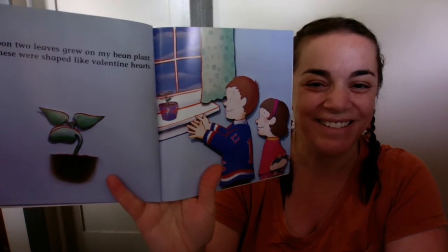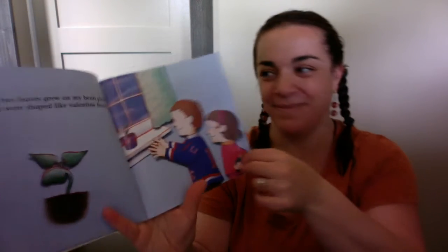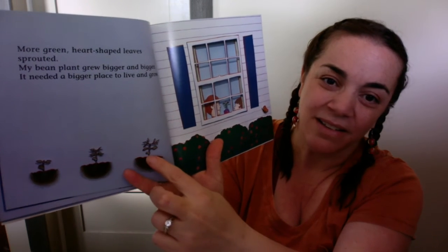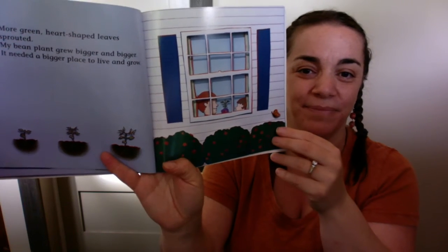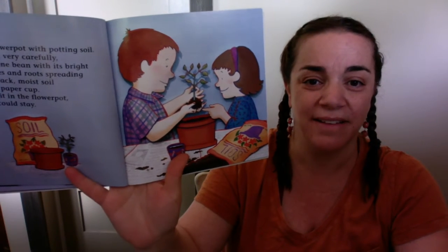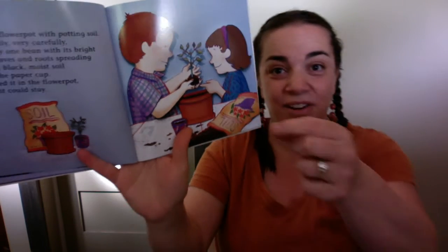Soon two leaves grew on my bean plant. These were shaped like valentine hearts. More green heart-shaped leaves sprouted. My bean plant grew bigger and bigger. It needed a bigger place to live and grow. You see it growing? And they're in the window looking at it. What should they do? They filled a flower pot with potting soil very gently, very carefully. I took my one bean with its bright green leaves and roots spreading through black, moist soil out of the paper cup, and I planted it in the flower pot where it would stay. So being really gentle with it. They started with the paper bag with the paper towel, then the little cup, and now the pot.